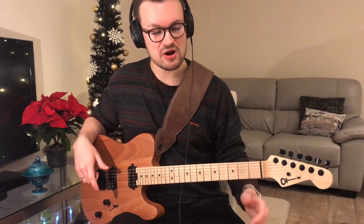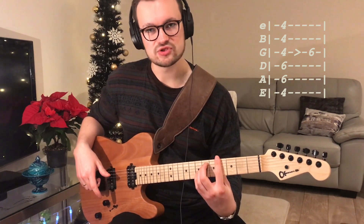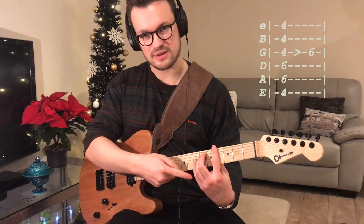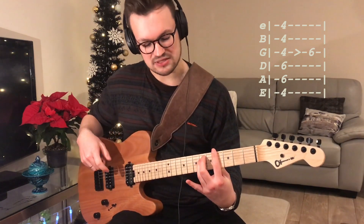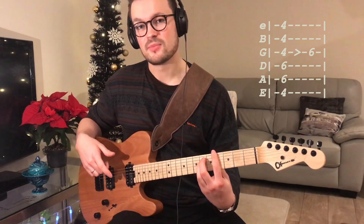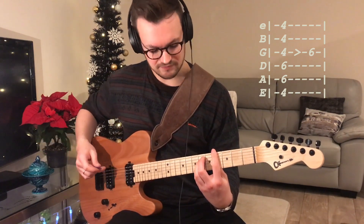To start with, it's a bar chord on the fourth fret and it's the sort of E shape, but instead of playing it like you would normally with your third finger and your pinky, use your middle finger and your third finger instead. The reason being is you will introduce your pinky underneath there in the second half of the bar before it changes over. So to start with it's just a few strums like so.